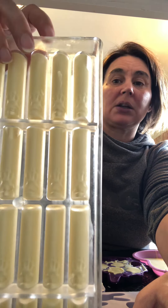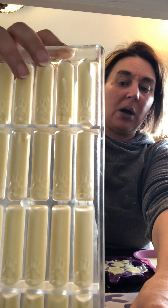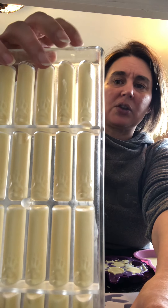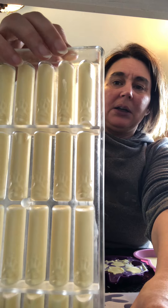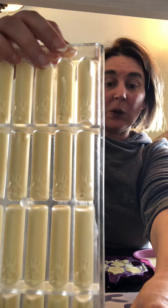These molds are great too, because the chocolate and whatever you use does not stick inside those molds — it pops out and it's beautiful. And when this is ready, I'll try to get a video so you can see what it's like when it comes out and how pretty they are. So stay tuned.